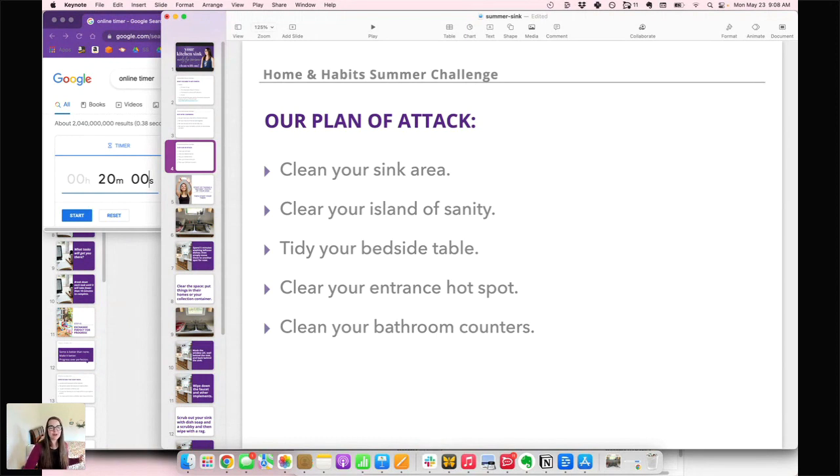Our plan of attack this week: today we're going to clean the sink, tomorrow we'll clear our island of sanity, Wednesday we'll tidy our bedside table, Thursday we'll clear our entrance hot spot, and Friday we'll clean all the bathroom counters. It's going to be a full week but a fun week, and every session is just going to be 20 minutes.